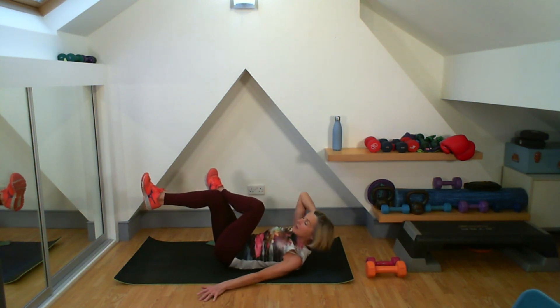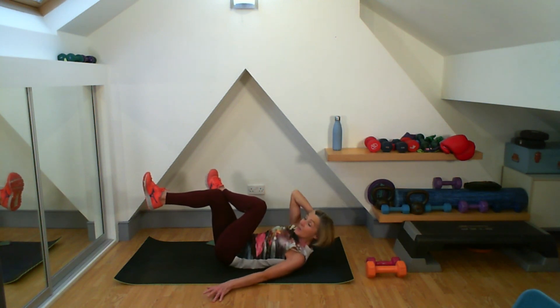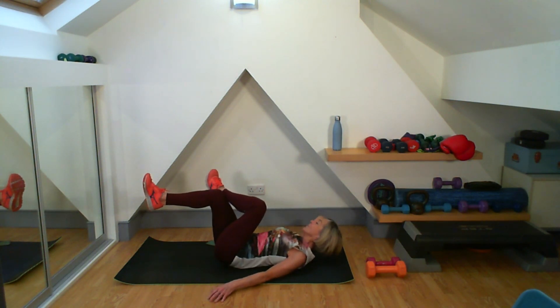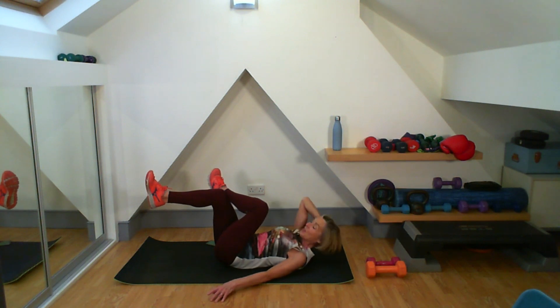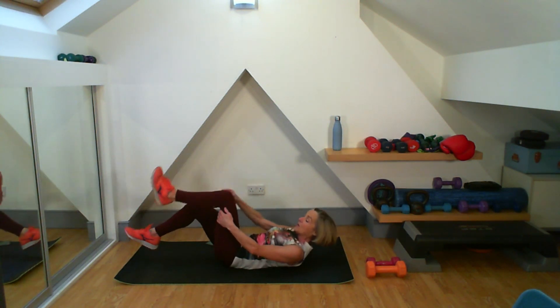Good work. Remember, elbow just comes up because the shoulder does. Really getting that twist through the waist. You've got 10 — 5 more now. 5, 4, 3, 2, 1. Good work, well done.